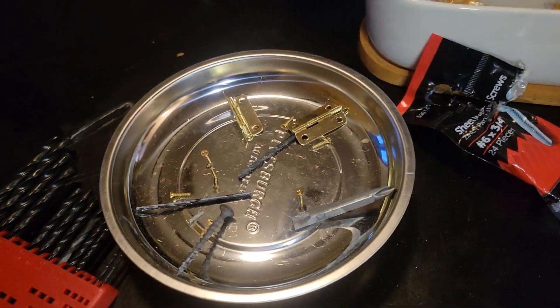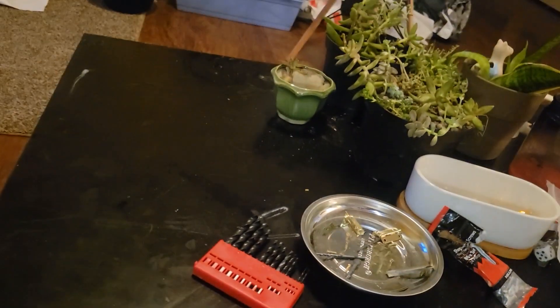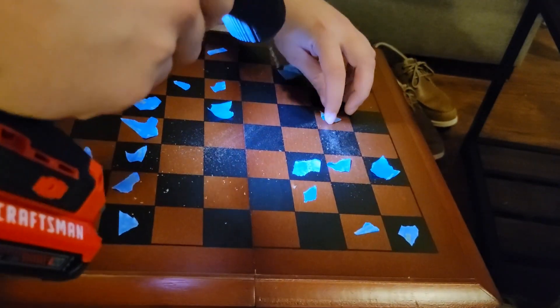This was a folding chessboard, so I took the little hinges off and screwed the chessboard together to make it solid. After that I went ahead and marked out a pattern — found a mid-game strategy pattern online.